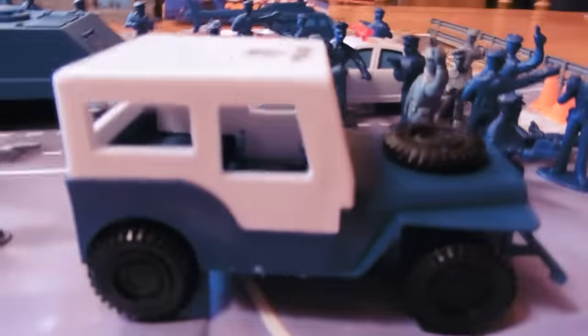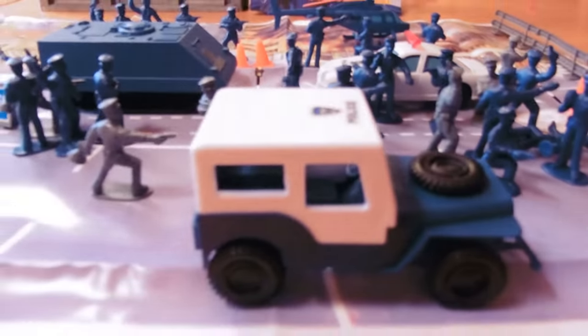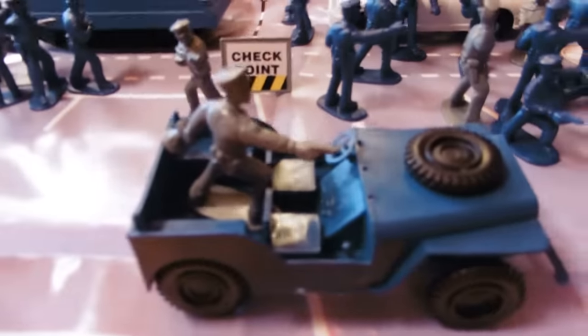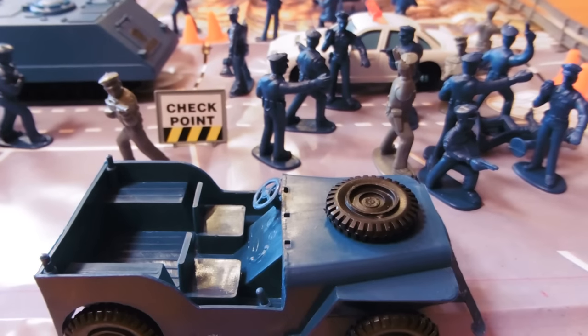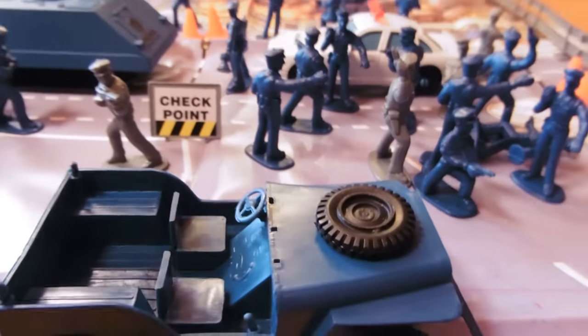It comes with a police jeep, which is really cool. It says police on top, police department, city police. Rolls quite nicely. This top can come off — you've got to do it carefully so you don't break the pegs — and we can put police officers in it, which is fun. This is compatible with a lot of jeeps of similar sculpts. I just reviewed a set that had the same jeep, and sure enough this cover was compatible with it. It's a nice jeep.